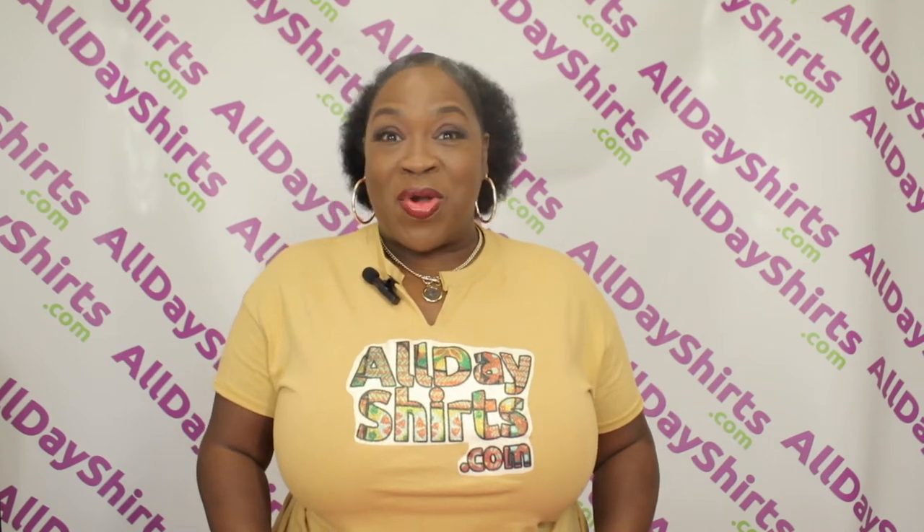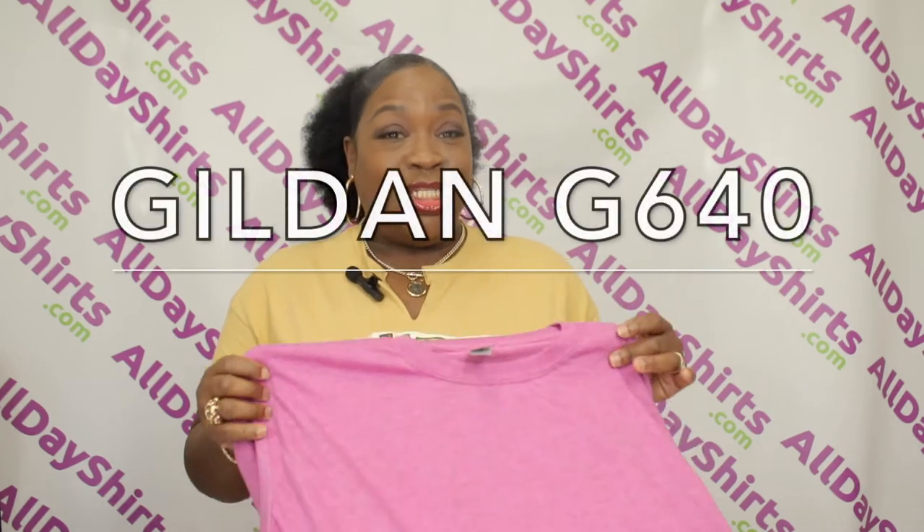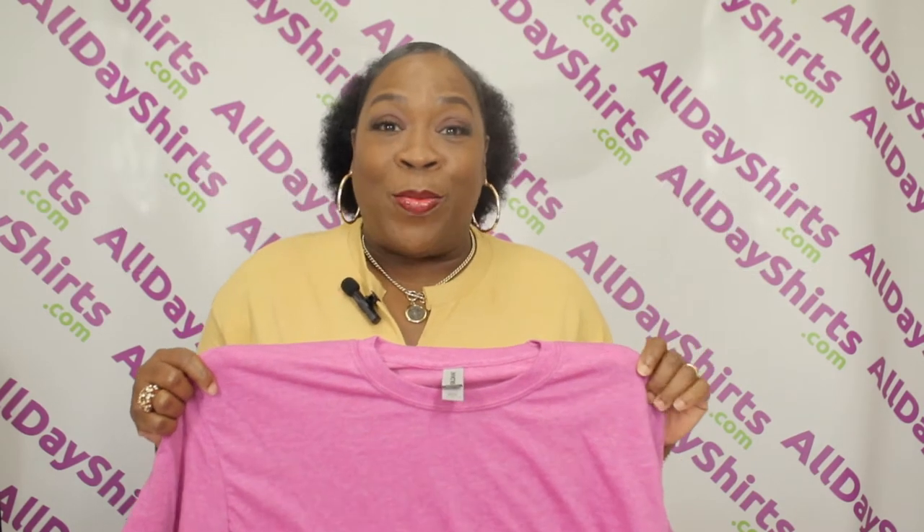Hi babies, Mama Dukes here with a product review. Today we're reviewing a Gildan G640 in the color Heather Berry.